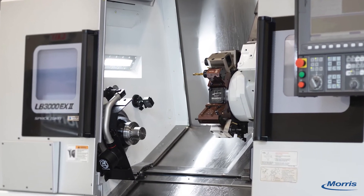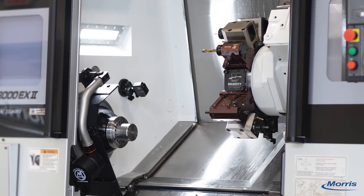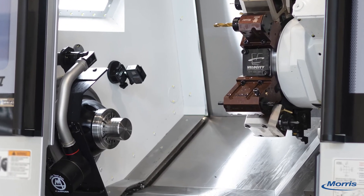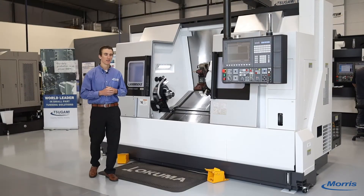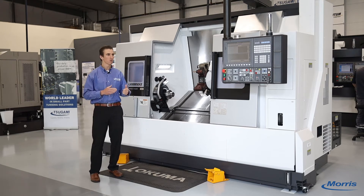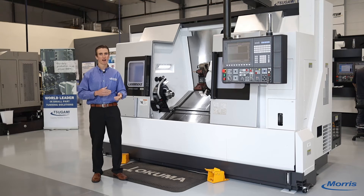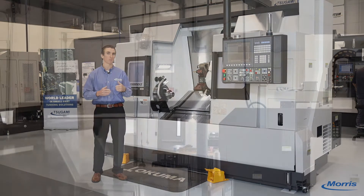Just like every other machine that Okuma builds, all the major electrical and mechanical components — the control, the spindles, the casting — are built by Okuma for Okuma. What that means is that there's seamless integration between the iron and the control, there's a zero obsolescence policy, and we have 25 to 30 year old Okuma machines out there in the field that are still supported with spare parts to this day.